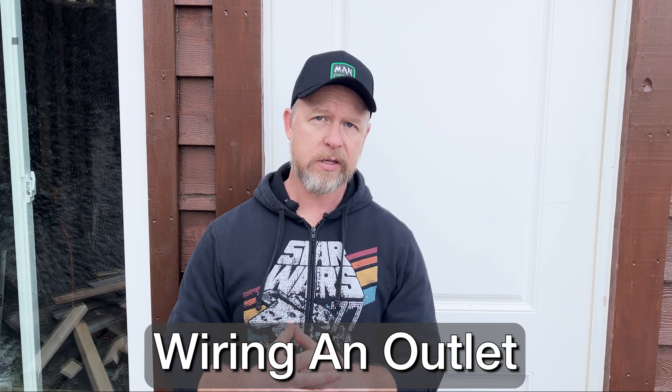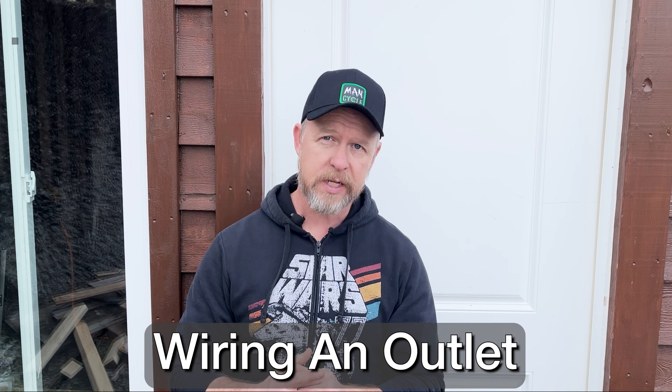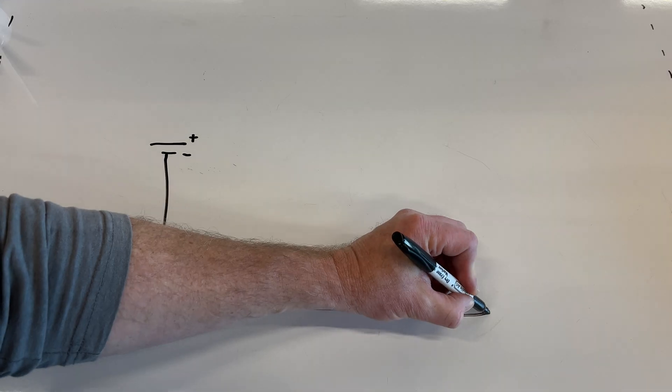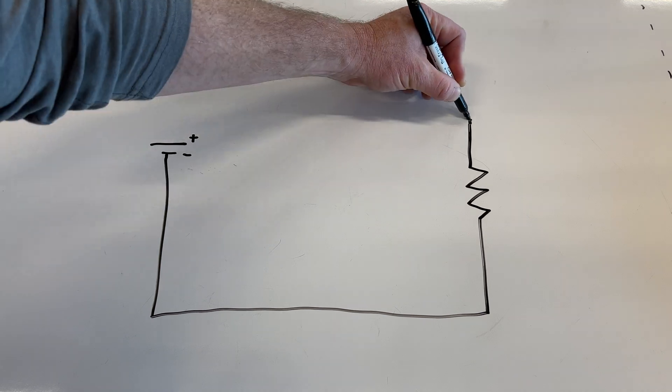Today I'm going to talk you through the basics of wiring an outlet and hopefully help the process make a ton more sense if you're new to DIY or just interested in seeing what it takes to wire your own project. We'll connect this to some circuitry knowledge that you may already have and I'll show you a common and critical mistake that many DIYers make while they're running their own wiring, so be sure to stick around for that.